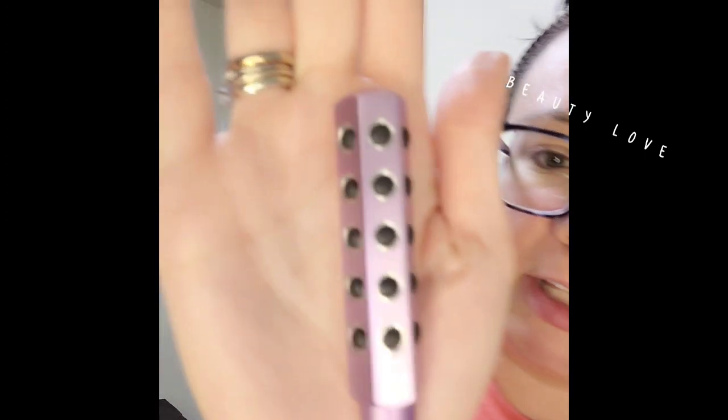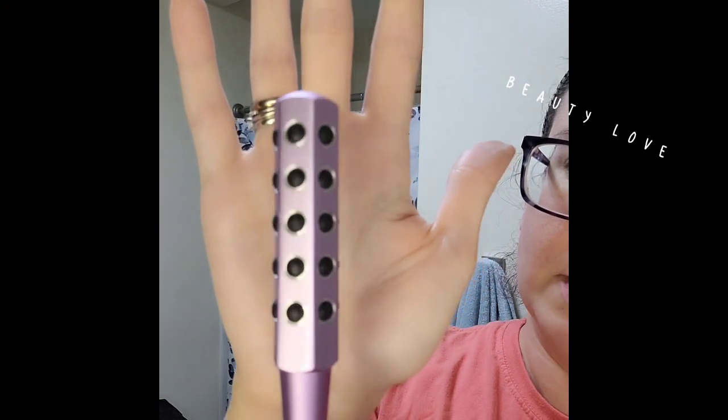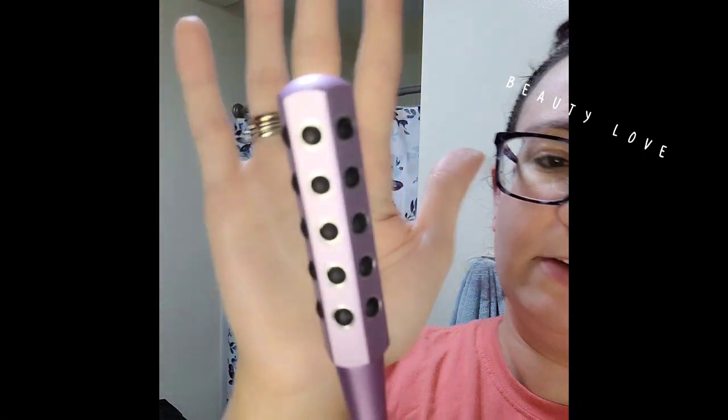Now this other side looks like hard plastic, but it kind of has a rubber-ish effect all the way around. It doesn't hurt — there are no needles, nothing like that. All you do is hold it in the center and just roll, about 30 seconds per spot.